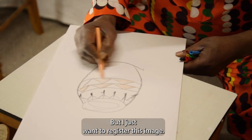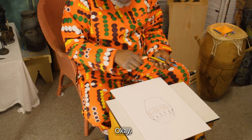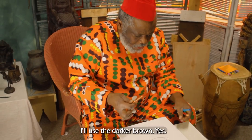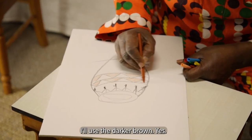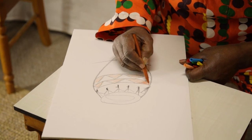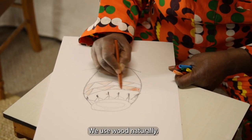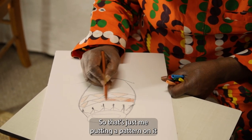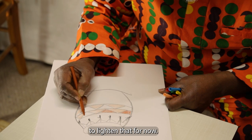I just want to register this image. I'll use a darker brown — here. Because it's wood; we use wood naturally. So that's just me putting a pattern on it, light and dark for now.